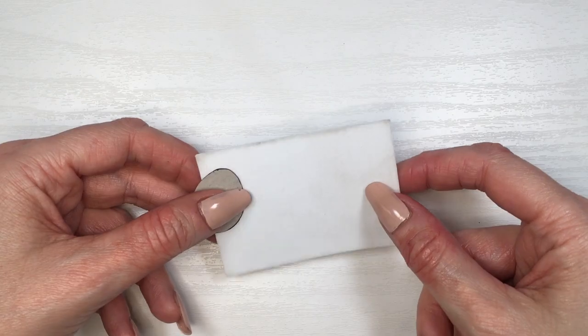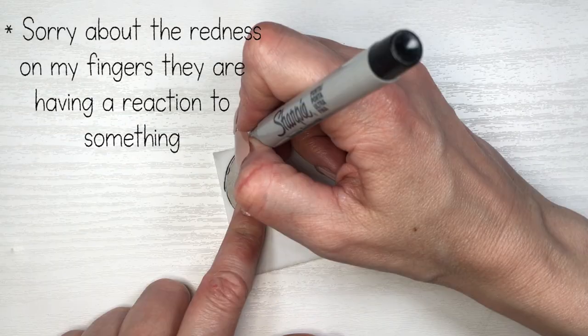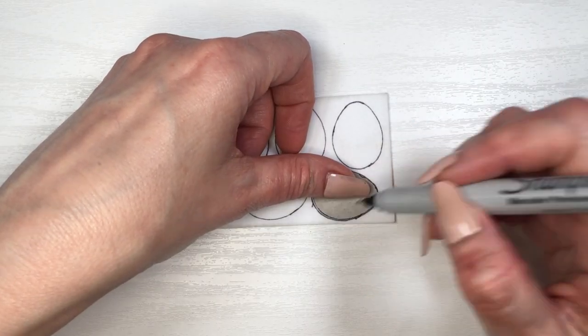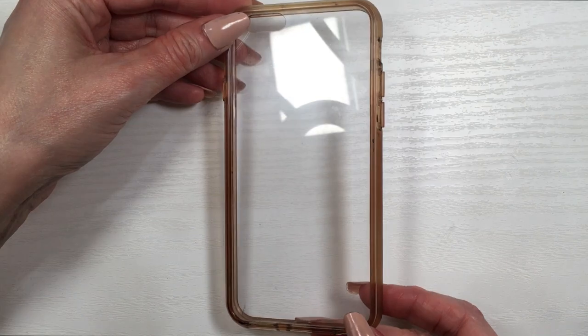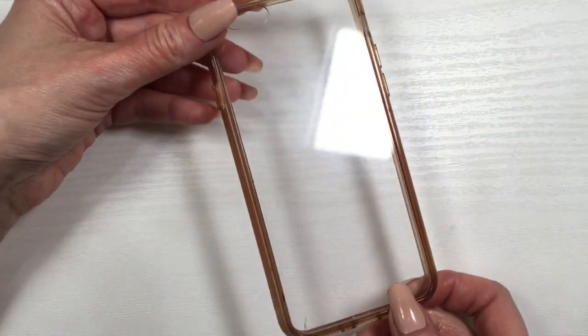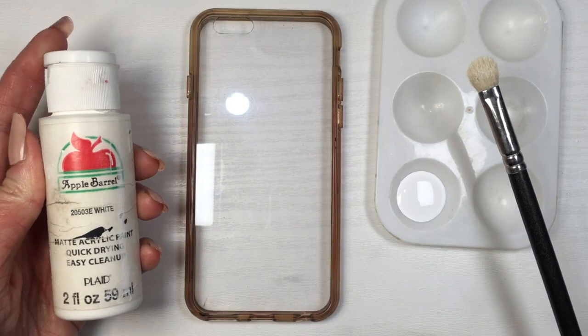I'm just going to be showing you how to do this. I'm going to be tracing the shape onto some cardboard and then cutting it. Then I'm going to be using some white foamy paper, tracing the shape — in my case I did 15 of them — and then just cutting them. Cutting them by hand wasn't a big deal, it was pretty easy. The only thing is they won't look exactly the same, but that's okay.